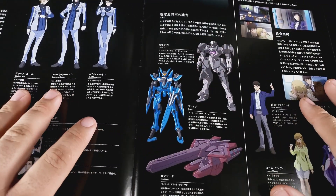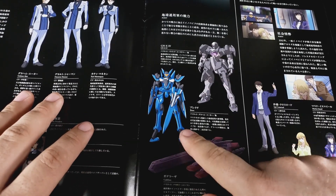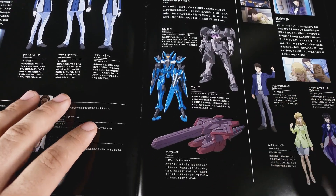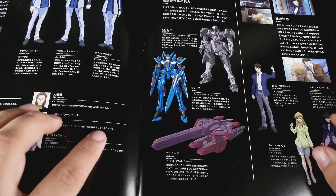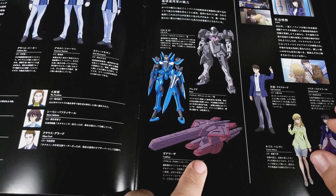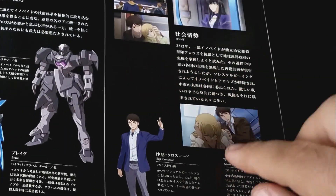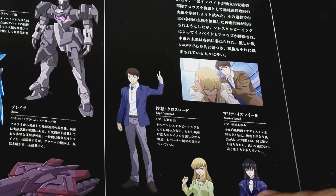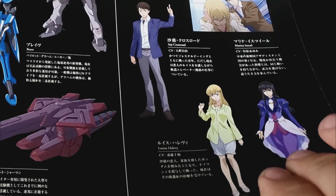So we got some more Federation here. We got some Jinx 4s, which you do see at one point. And of course the Brave - that's the normal Brave. And then you get the Gadeleza, which is a mobile armor, clearly based off of the GN arms. And then we got, I guess, how the story is unfolding: Saji Crossroad, Marina Ismail, and Louisa Halvey. At least within the story, they haven't gotten married yet.